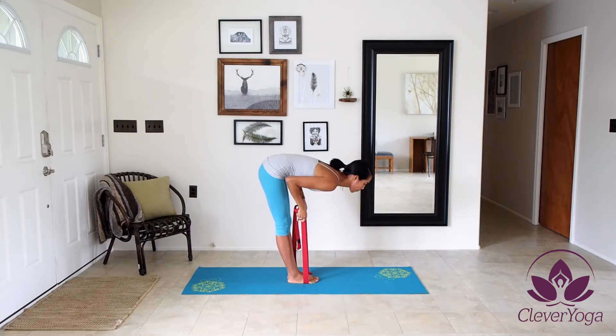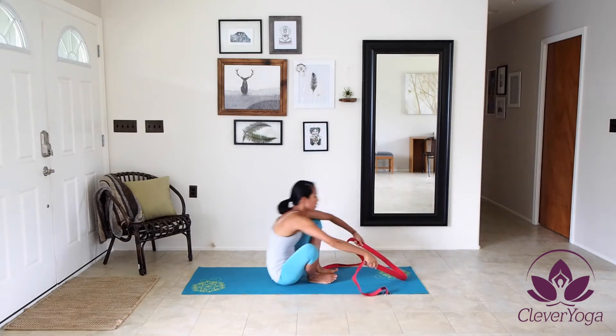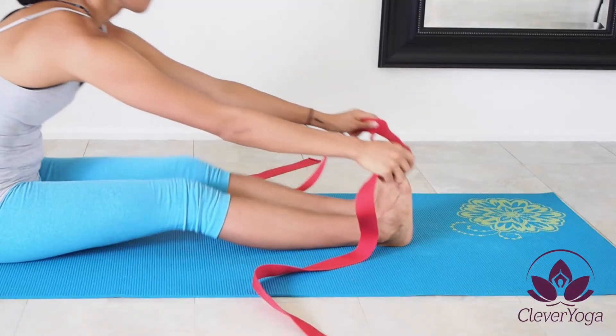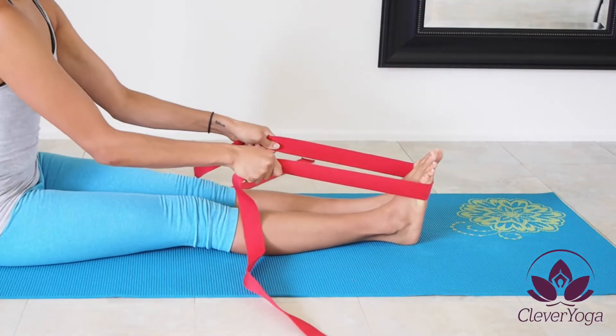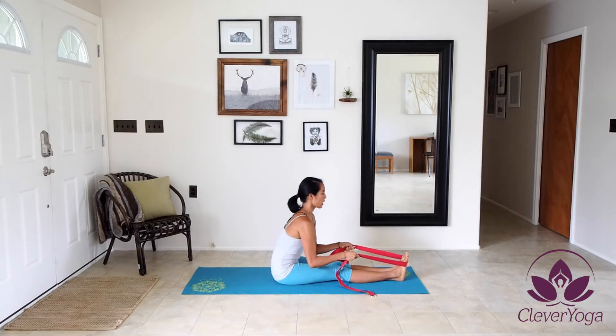You can use this yoga strap for forward bending standing up. You can also use this strap for forward bending sitting down. Same principles apply — making sure that the strap is in between the toes and the arches of the feet, focusing on maintaining good posture and pulling that torso towards the front.